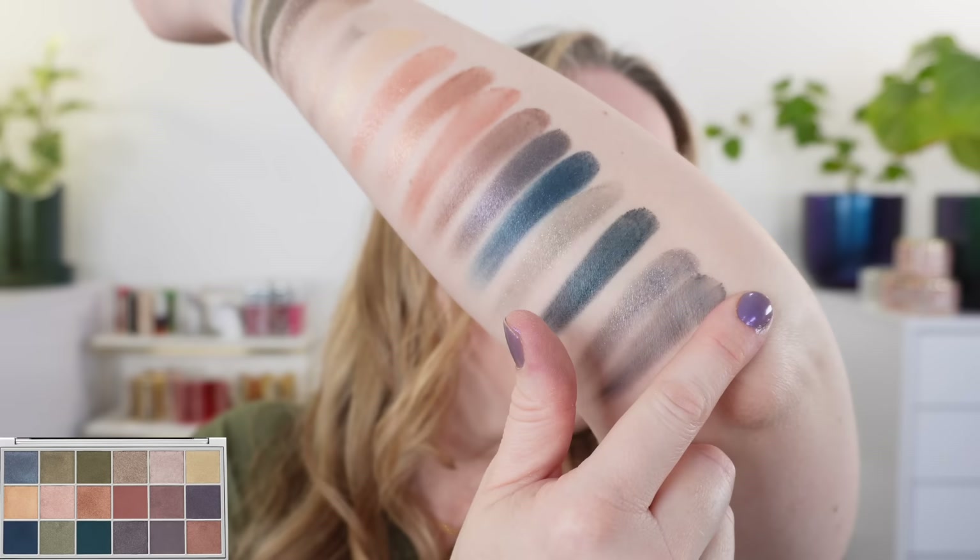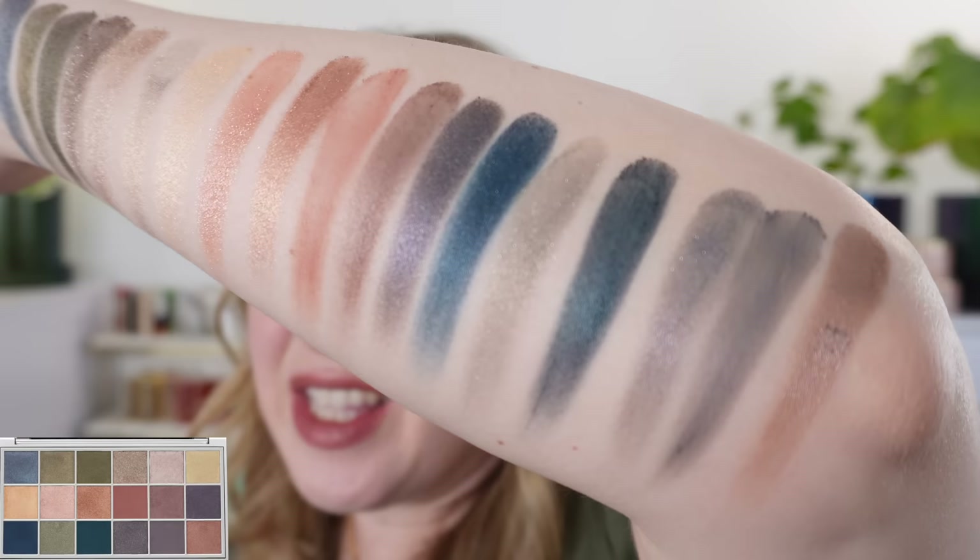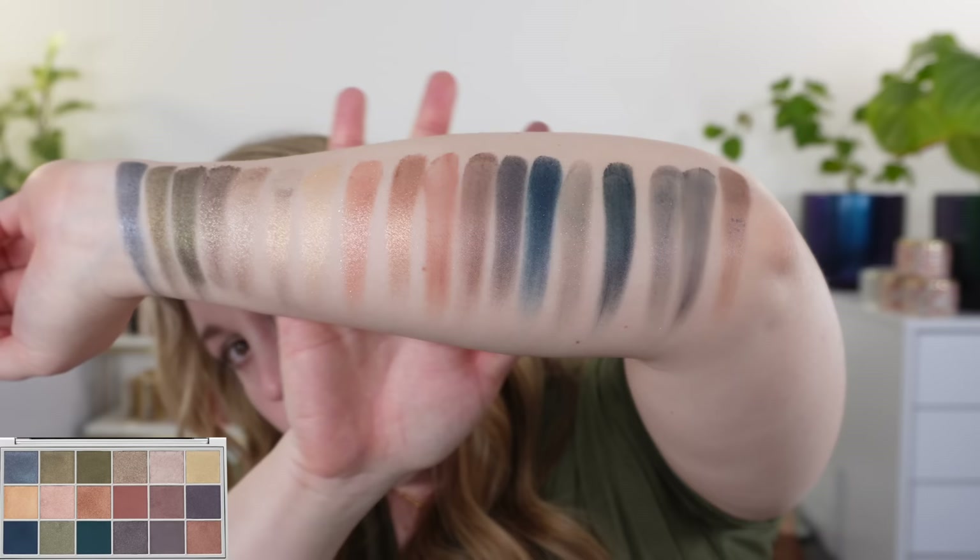Our last shade is a very soft satin brown. It's warmer than some of the others we've seen but is neutral, and it actually leans slightly cool because of this little purpley rosy vibe to it — but it's definitely brown. That's the whole palette; let me bring you in close so you can see all the shades.